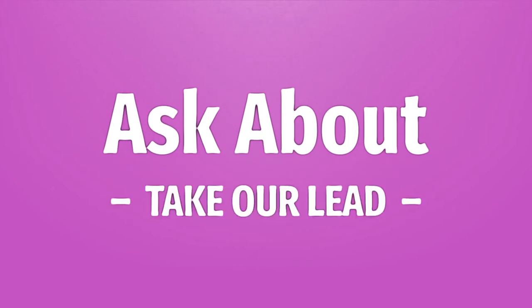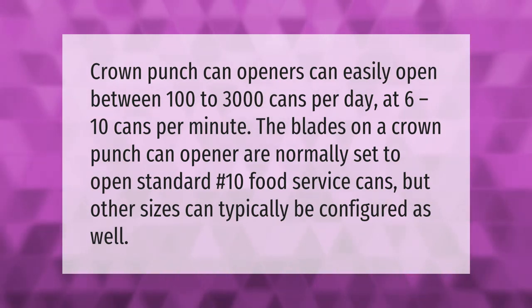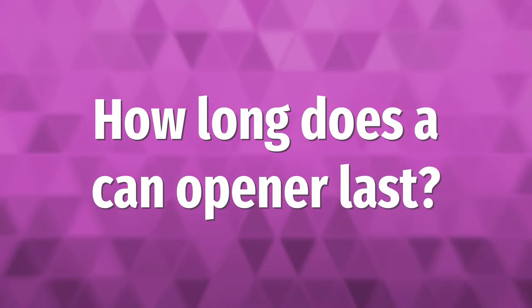Crown Punch can openers can easily open between 100 to 3,000 cans per day at 6 to 10 cans per minute. The blades on a Crown Punch can opener are normally set to open standard number 10 food service cans, but other sizes can typically be configured as well.